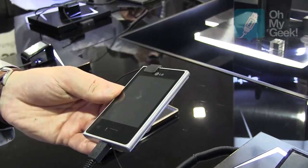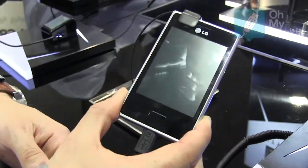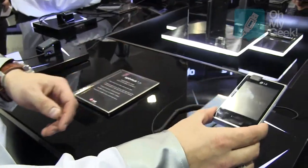It also has a large display for an entry model. This series is available this year. The L3 will be available from next month, and the L5 and L7 will follow shortly in May-June time. Worldwide.